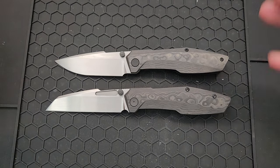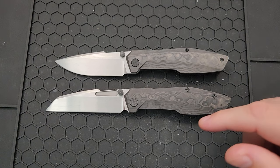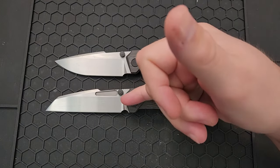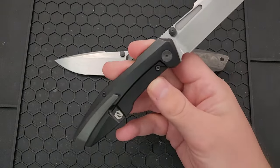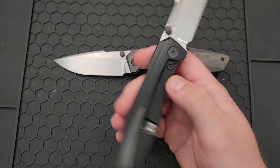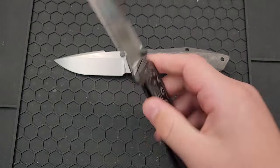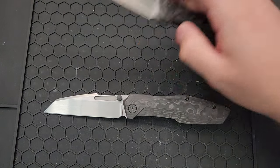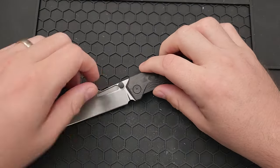First off, I want to be very clear that this is a manufacturer prototype sent to me by Null Knives. They have a list of things that will differ in the final version: they're grinding the edge a little thinner, the thumb stud will be aligned with the center of the groove, they're changing the clip position slightly, thinning the top of the harpoon a little bit, and the logo will be made smaller. Those are the only differences in production, according to Null Knives.